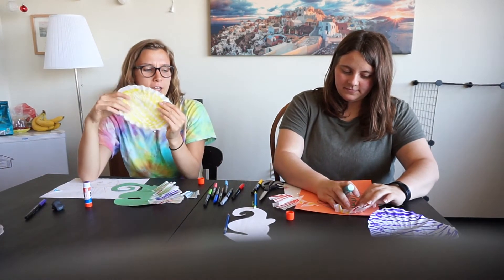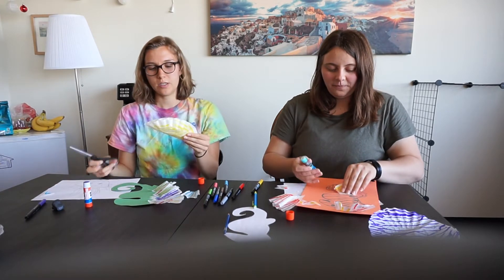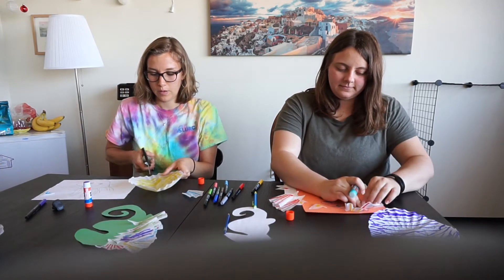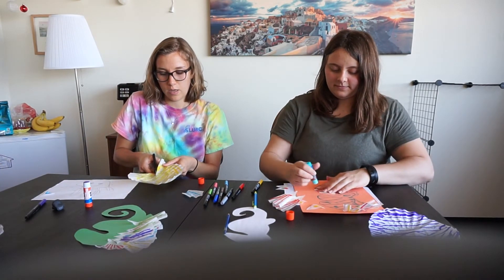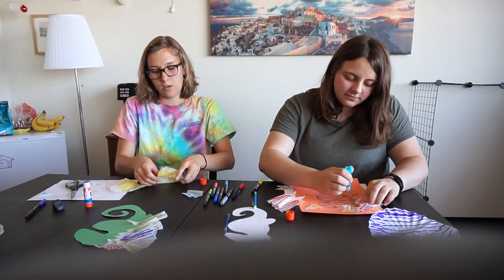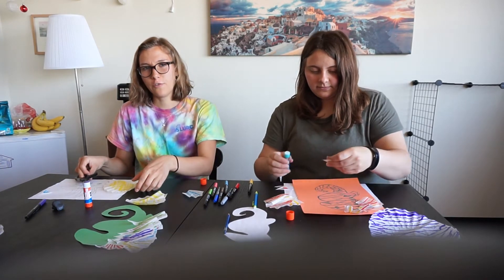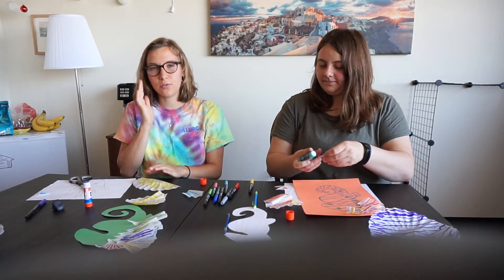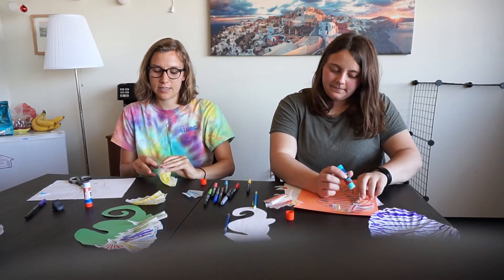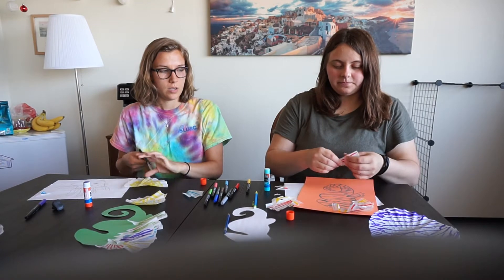I'm going to get my coffee filter again and do some more cutting. I'll cut that in half, and then I'm going to fold this side, open it back up, and cut it in half again. For the next layer of fins, I want to do really big fins, so I'm just going to cut my coffee filter into four pieces. There we go, and here are the scissors.